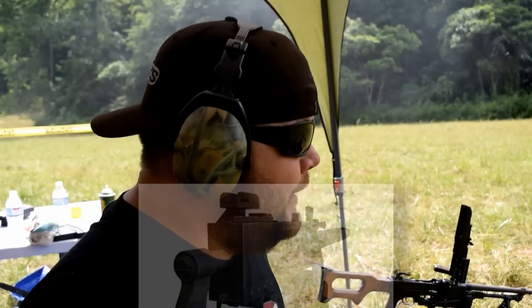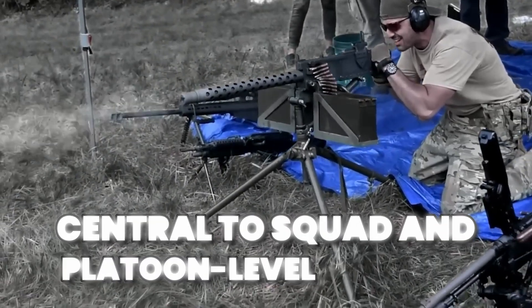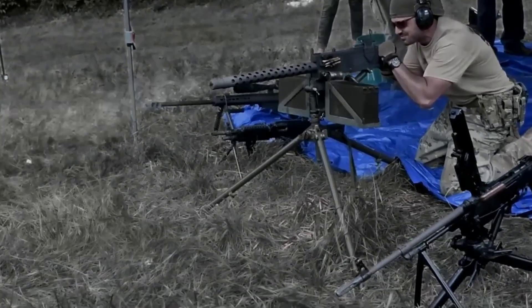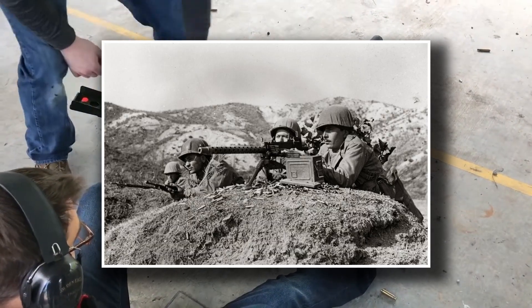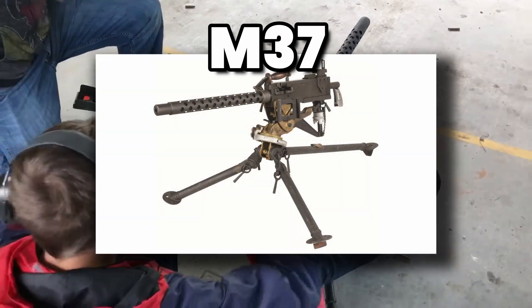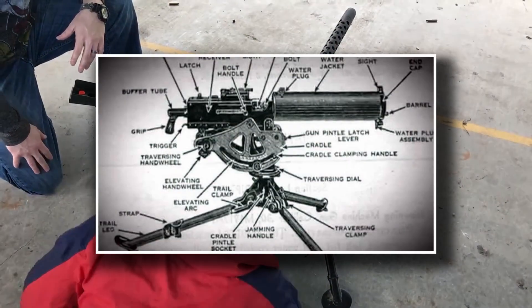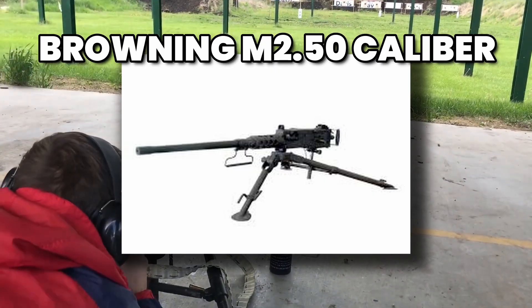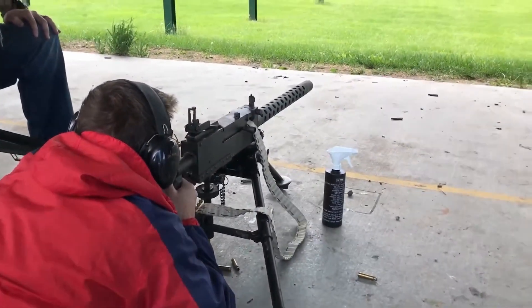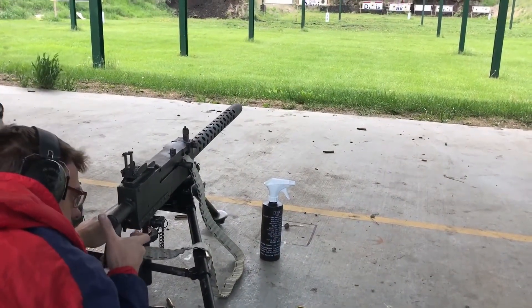The legacy of the Browning M1919 stretches far beyond World War II. Its widespread use shaped the way armies thought about machine guns — before the Browning, machine guns were often treated as heavy, specialized weapons; after it, they became central to squad and platoon-level tactics. U.S. doctrine emphasized advancing under the cover of suppressive fire, and the M1919 was the weapon that made that possible. It also influenced future designs, evolving into the M37 and serving as a bridge to later general-purpose machine guns like the M60. Even today, echoes of its engineering appear in modern weapons, including its older cousin the Browning M2 .50 caliber, which still serves around the world.